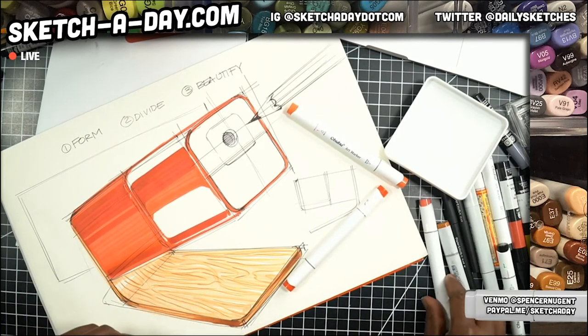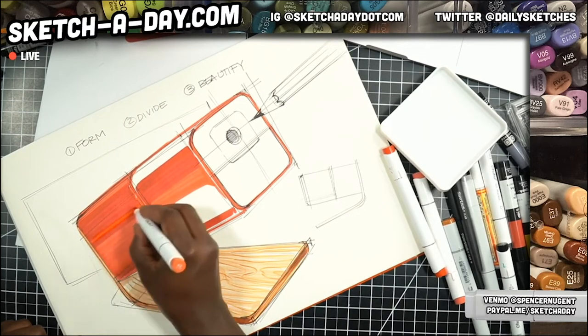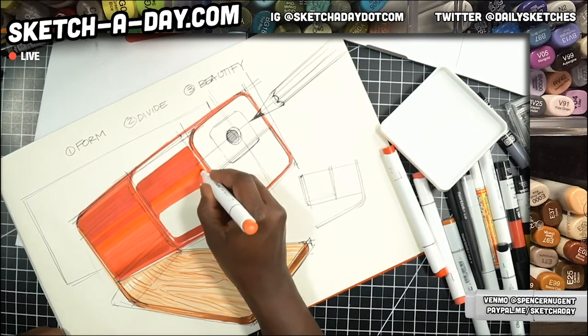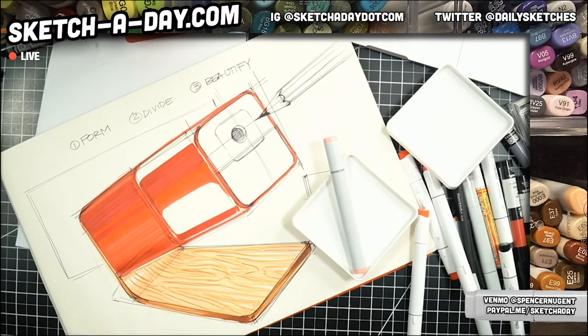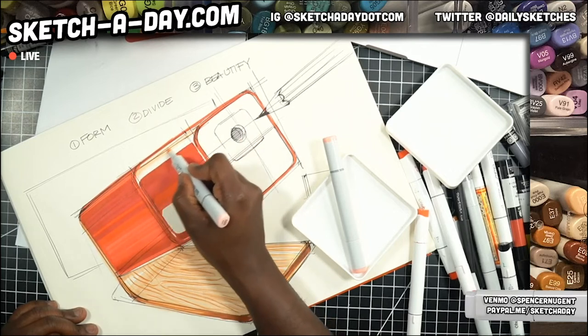Lynette was asking about how you can show highlights on matte materials. We'll get to that — I'll need to use some pencil on top of all this and do a lot of blending, but we'll get there. I could also use my really expensive Copic markers to create a blend — you've got an R20, 21, 30 — just a little pink here on the top like so.